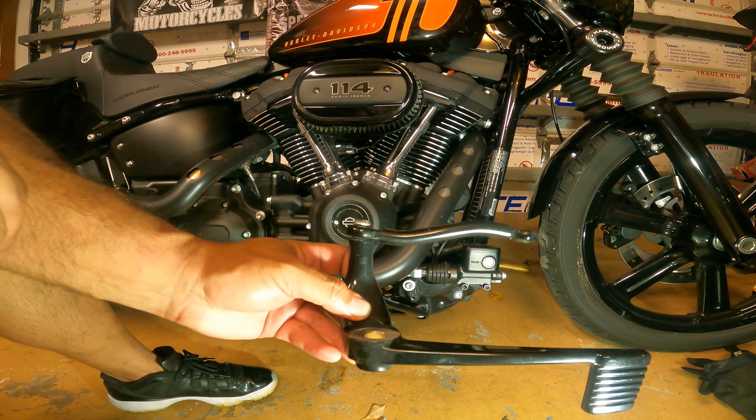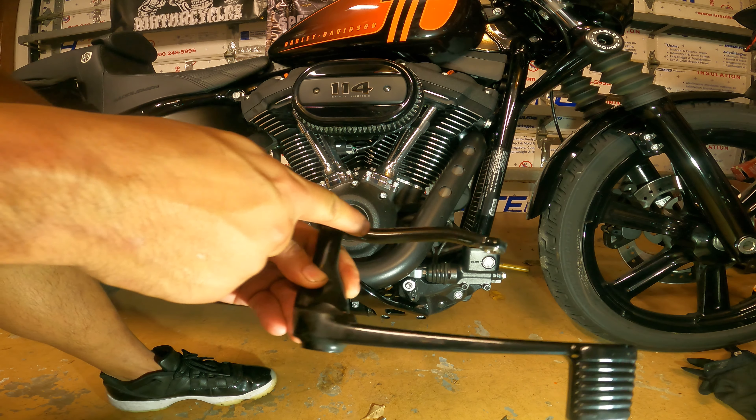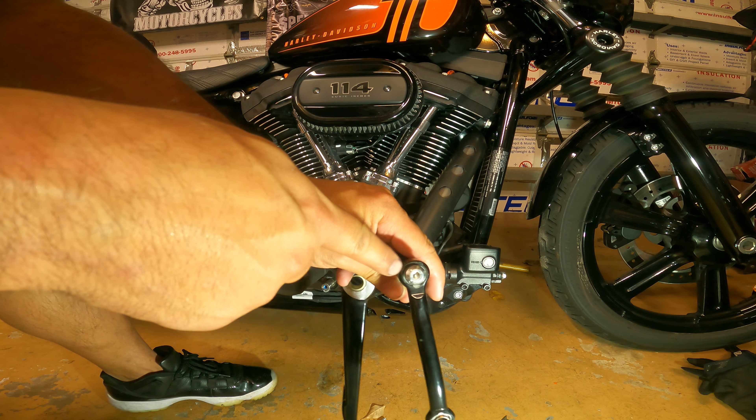And there you have it, all in one piece. So pretty simple. We want to keep this — we're going to attach it to the back of the new brake pedal.